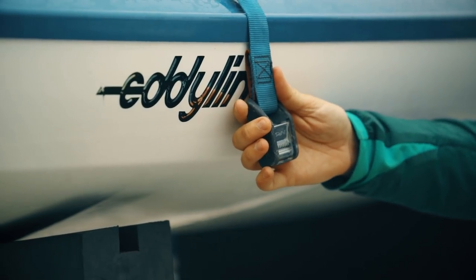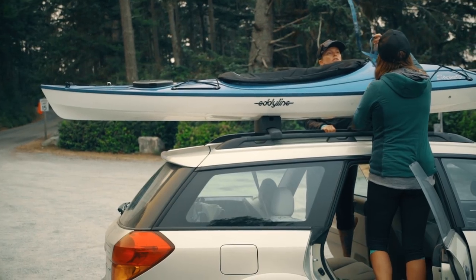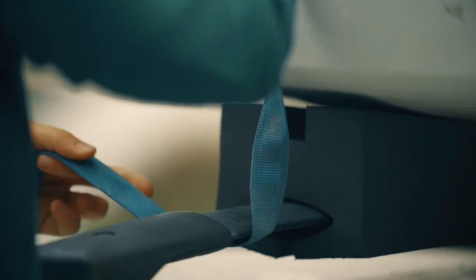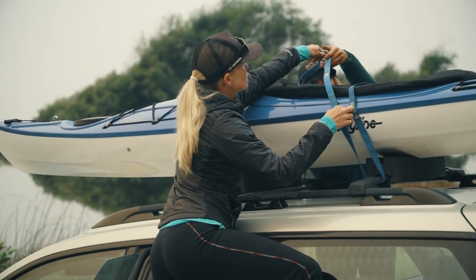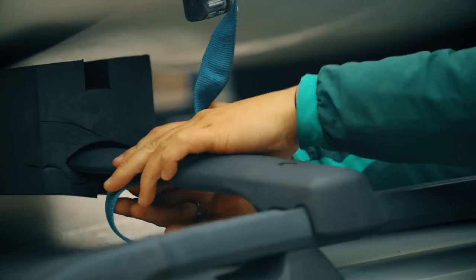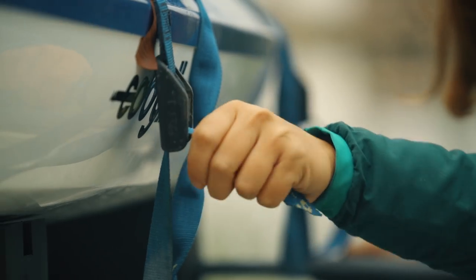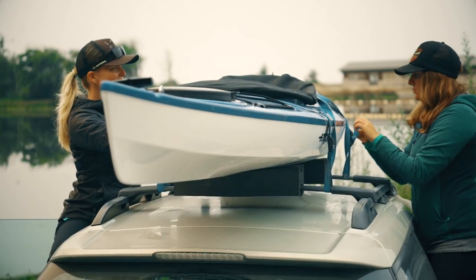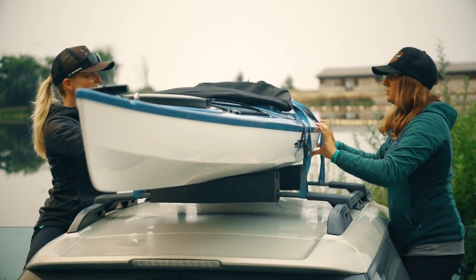Hold your cam buckle like this and throw the end of the strap over your kayak. Wrap the straps around your kayak and the rack, and give the strap a little twist before you thread it into the buckle to keep it from humming in the wind. Once you've got both straps tight, check the kayak to make sure it won't move around.